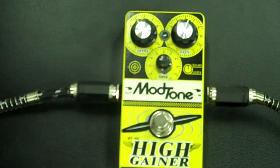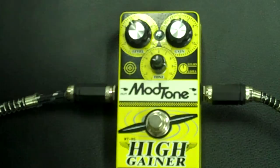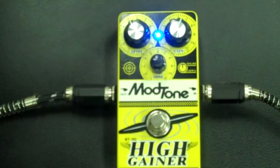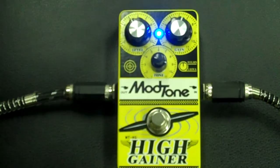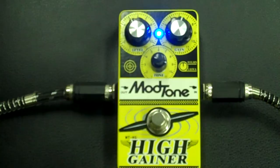But even if it's not on your heavy duty rock tone and you just got your basic clean tone going, man this pedal kicks out the jams. It can get real subtle too — it doesn't always have to be over the top.